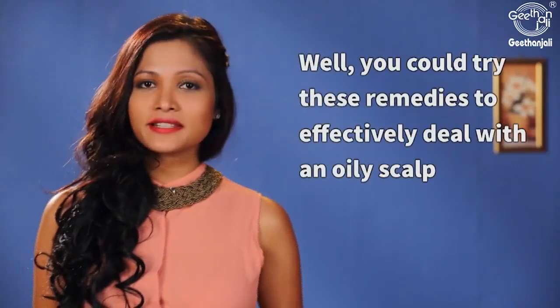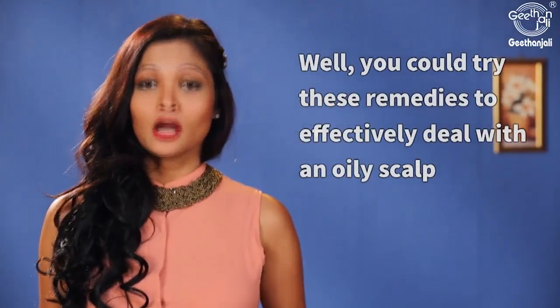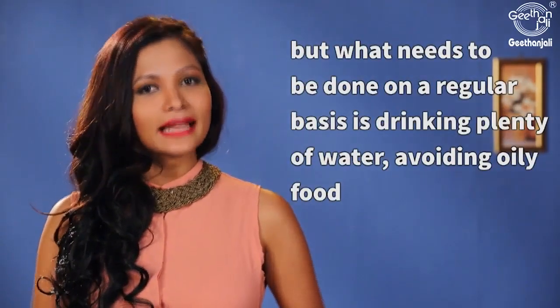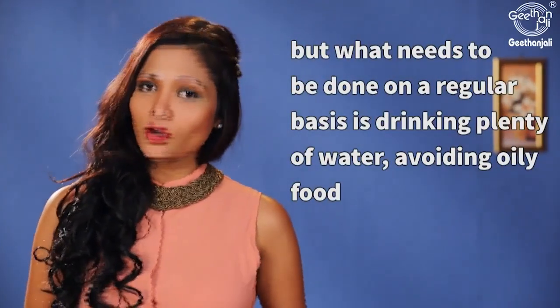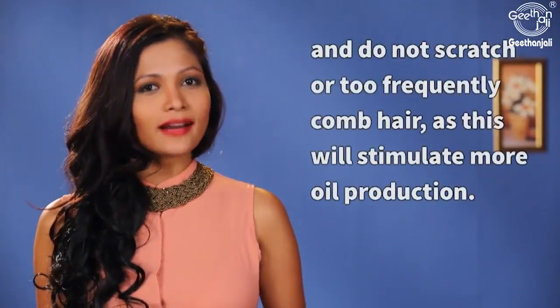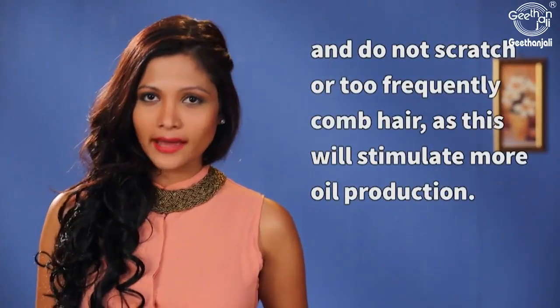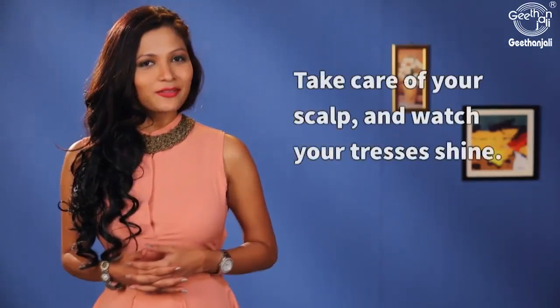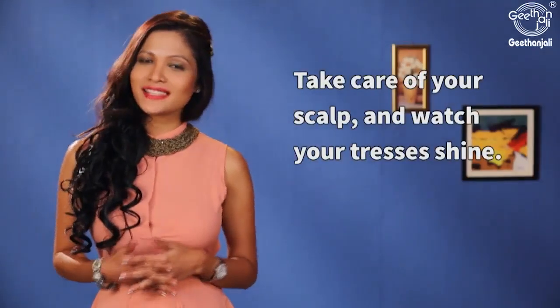You could try these remedies to effectively deal with an oily scalp. But what needs to be done on a regular basis is drinking plenty of water, avoiding oily food, and not scratching or too frequently combing hair as this will stimulate more oil production. Take care of your scalp and watch your tresses shine.